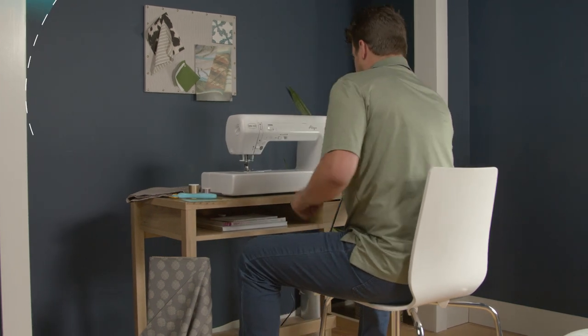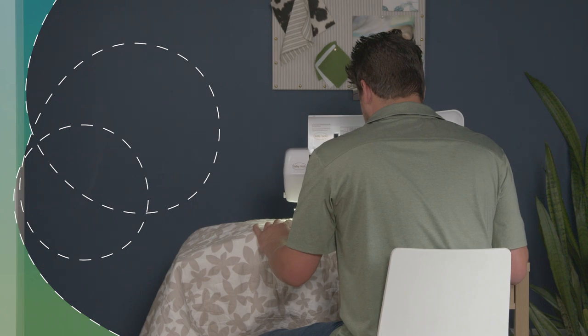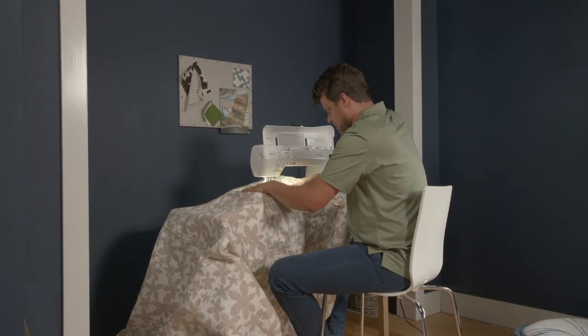The BabyLock Allegro Quilting Machine is the perfect machine for piecing and quilting large projects. With 12 inches of creative space, 200 built-in stitches, and convenient push-button features, you have everything you need to bring your creative visions to life.